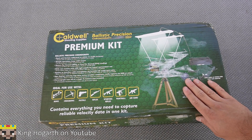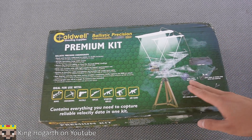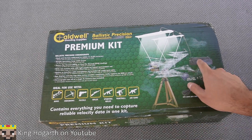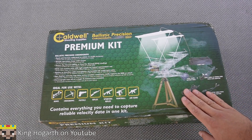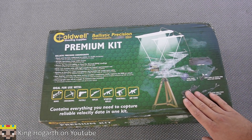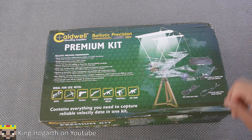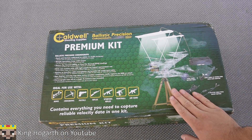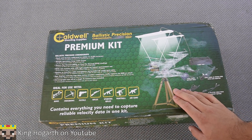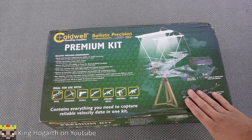This is usually used in the reloading scene of firearms, where you have your powder, your casings, and your bullets to test your speeds and check if your bullets are okay. But we're not using it for that — we're using it for foam darts, not actual bullets. Many people have used this on YouTube; it seems like every YouTuber who does Nerf reviews has a Caldwell Precision Chronograph.